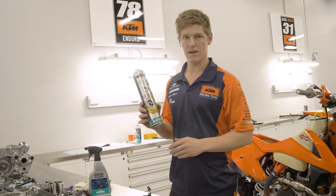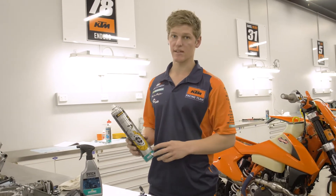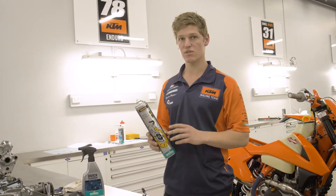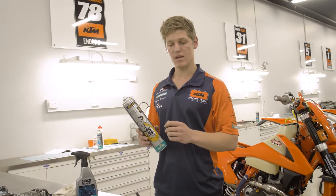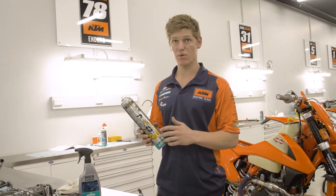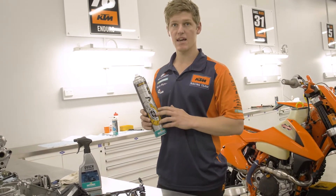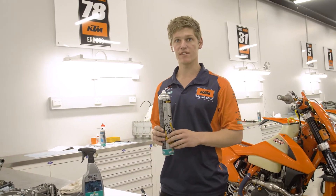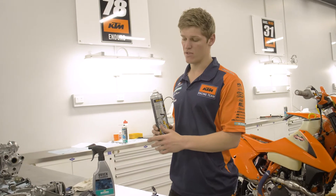It's worth noting a few differences between brake clean and quick cleaner. Depending on the circumstance, anything that's grease-based or has a really greasy texture to it, we'll reach for the brake cleaner can. Anything that's muddy, dirty, or dusty — anything like that — we'll reach for the quick cleaner.